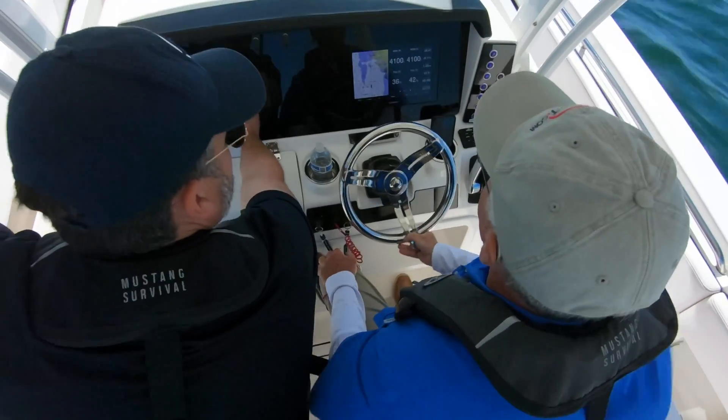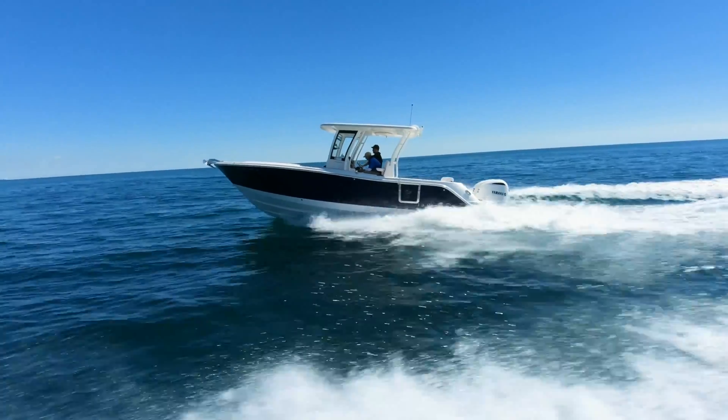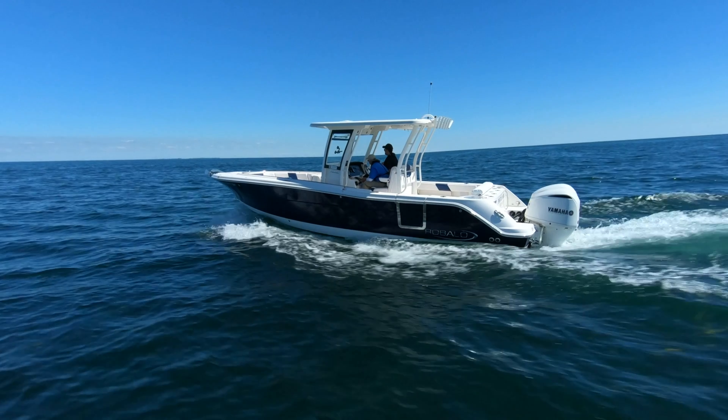Let's take a look at a comparative speed chart. In the low RPM range from 600 to 2000, the performance of the two props is about the same. At wide open throttle turning 5750, they're also about the same. But between those two endpoints, we discover quite a different story. At 2500 RPM, the boat with the Shero props springs to life and goes 3.3 miles per hour — or 31% faster — than with the conventional props. Somewhere between 2500 and 3000 RPM, the boat with the Shero props gets over the bow wave and shoots ahead on plane. For boats of this type, planing speed is typically between 18 and 20 miles per hour. At the same RPM settings with the stock props, the boat is only going about 10 miles per hour and just mushing along.